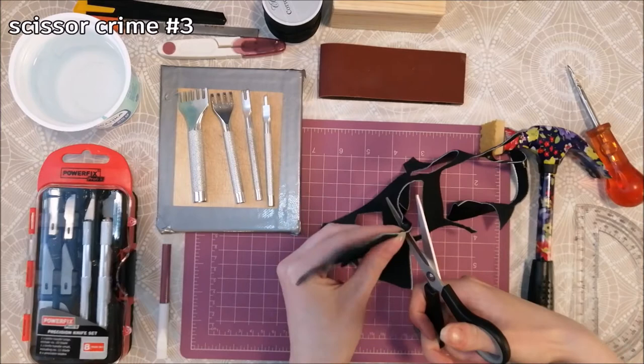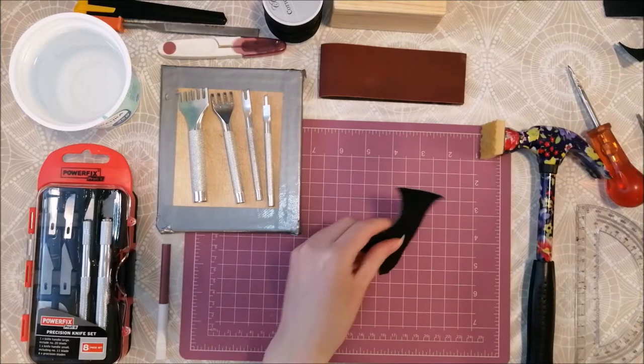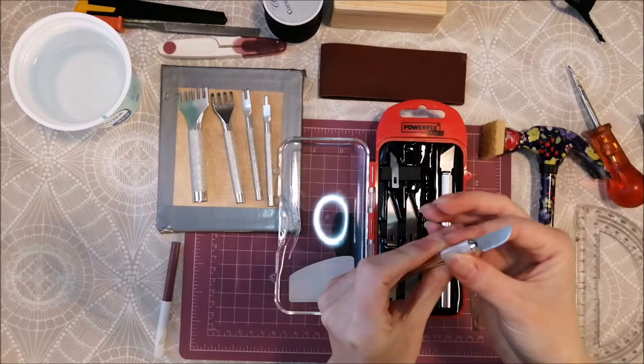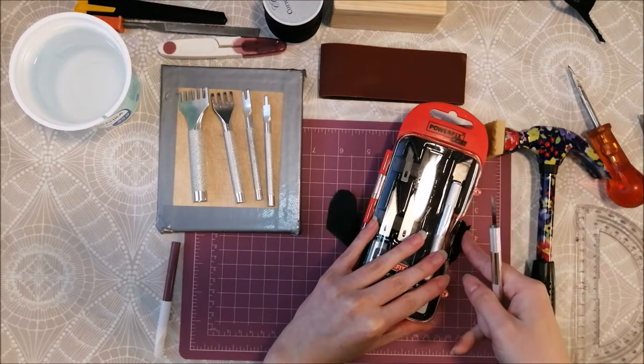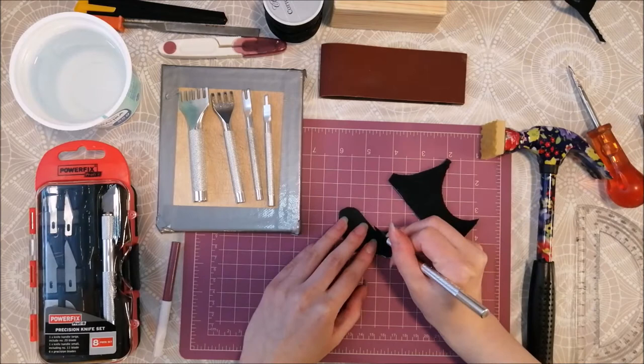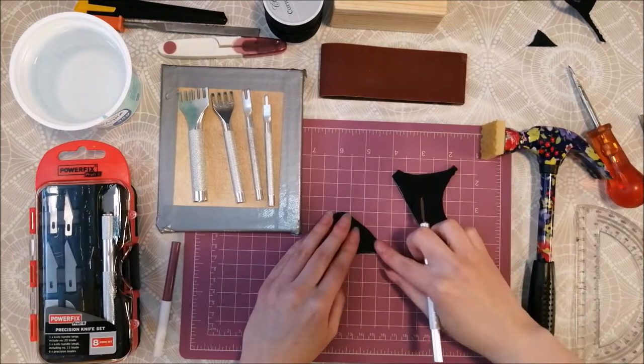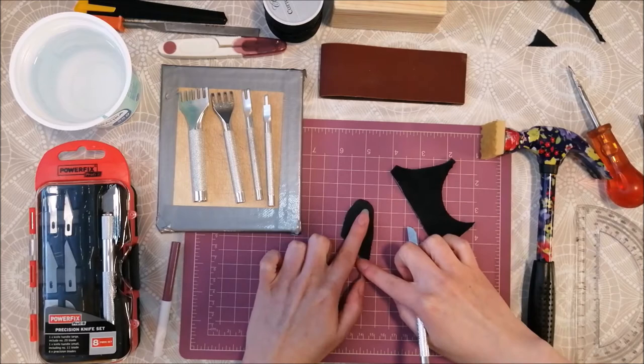You will need two equal size pieces. As you can see, one of my pieces is already almost the correct shape. Next you can choose your weapon — here I am using a scalpel. I am just cutting this piece straight and cleaning the edge, then just a little check if this piece is wide enough for my finger.